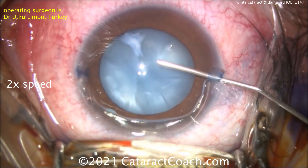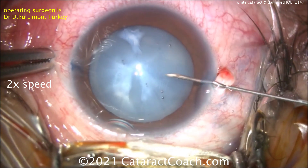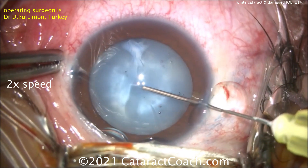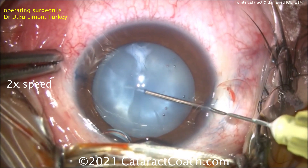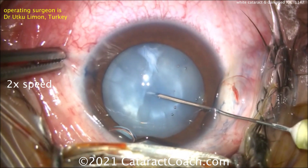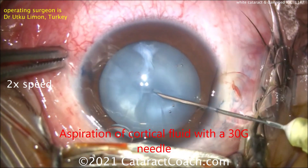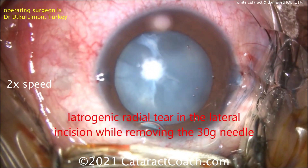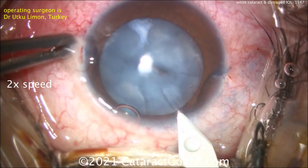We've sped the video up to two times speed so I can show you the whole case. Here is the needle decompression to get out some of that intumescent fluid. As soon as you poke in, you can see how elastic that capsule is — aspirate, aspirate, aspirate, decompress that bag. Rock the nucleus a little bit, decompress, and get more fluid out of there. That's a very important technique. You can use a 30-gauge needle; I sometimes use a 27-gauge needle and that works pretty well.